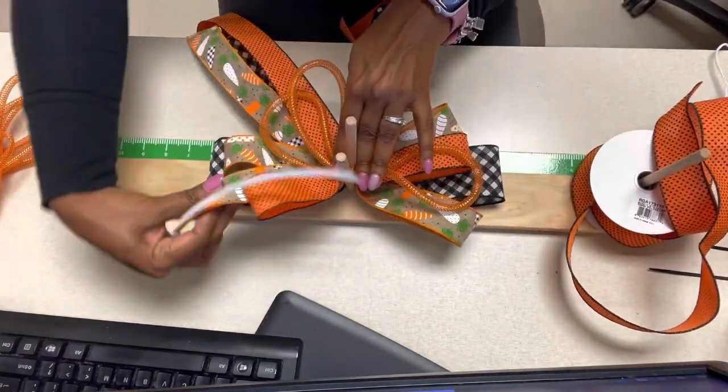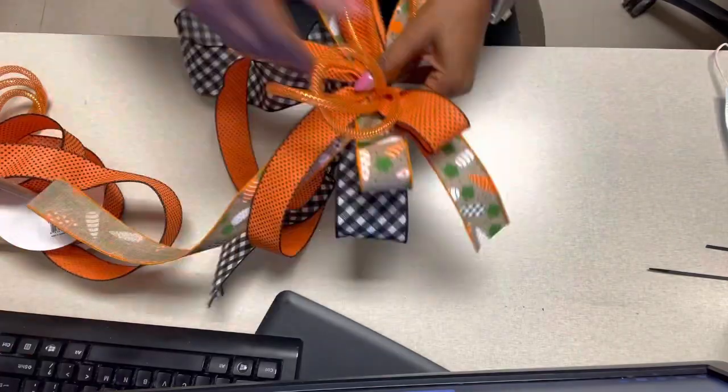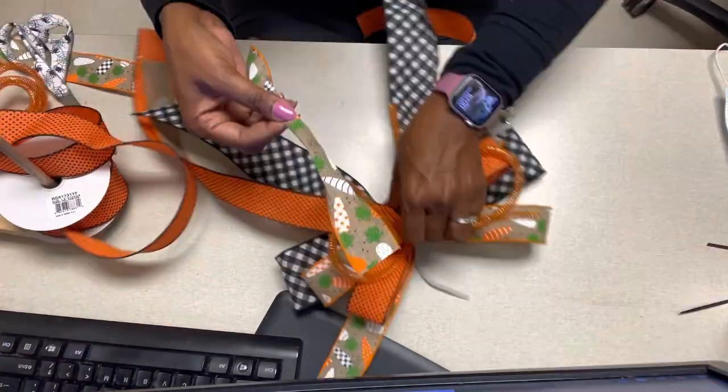I fold the tubing in half, fold that in half again, and then have two loops on one side and one loop on the other side. I then place my pipe cleaner and make sure that it's nice and tight.